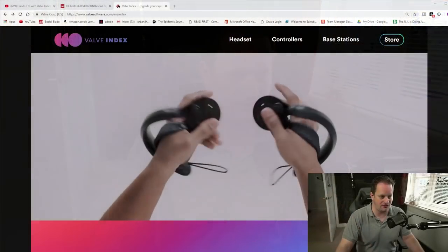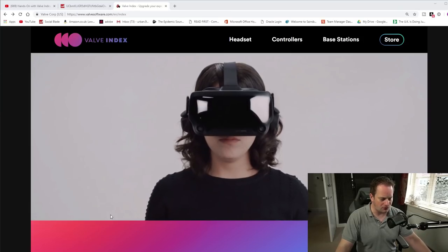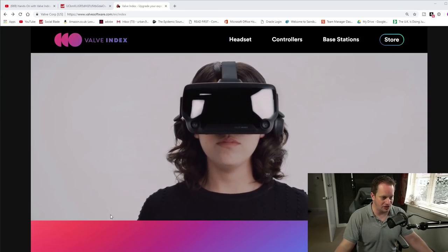Overall there's some good stuff, but I'm slightly underwhelmed by the level of innovation I was hoping for, and the price is high. Let's take a really quick look at their website, run through some of the specifications, and I'll give you some of my thoughts on that.